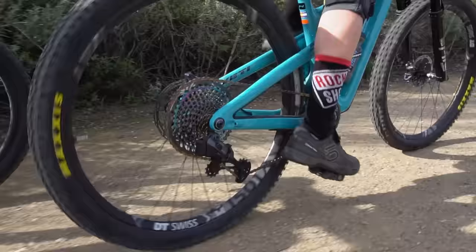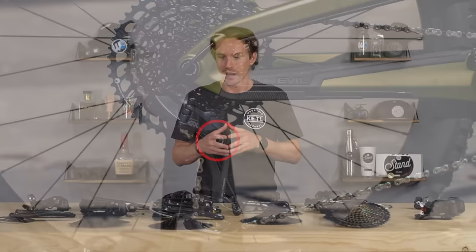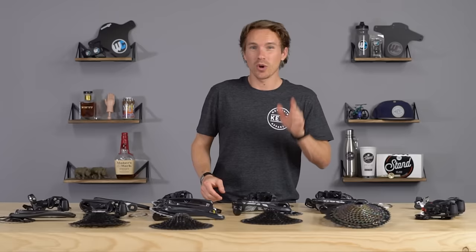In terms of features, there aren't many dramatic differences between tiers. All of these derailleurs feature SRAM's clutch to keep the chain quiet and stable. The freehub body and cassette range is a key feature difference when going from SX and NX up to GX and above.